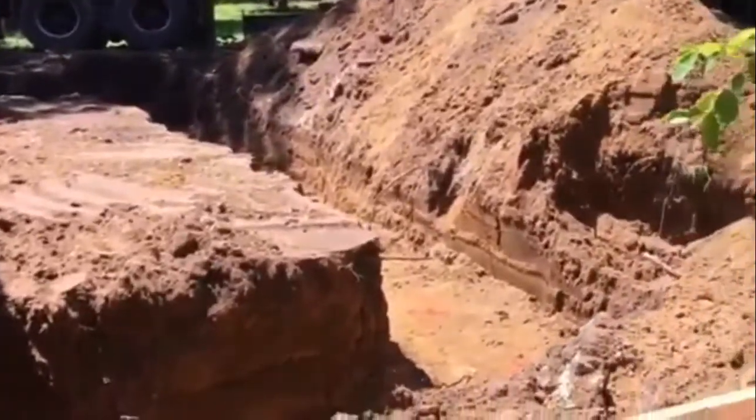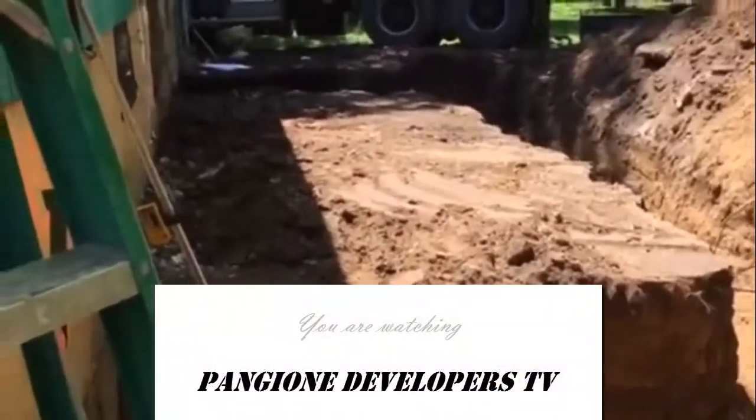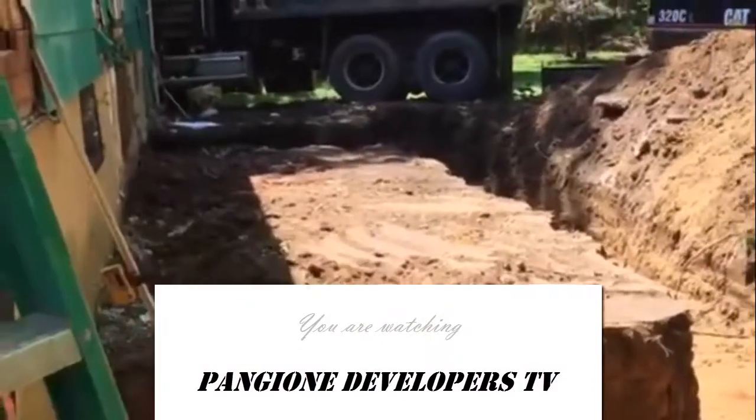Just so you can see, the footing has been dug out and we leveled off the foundation.